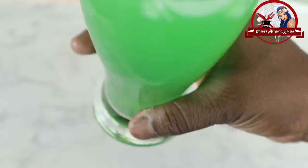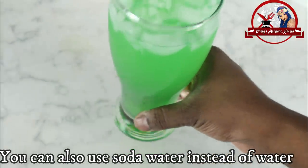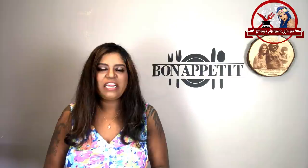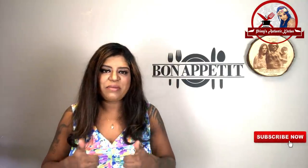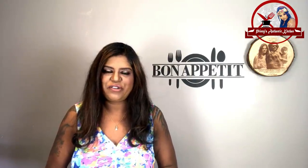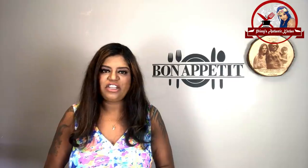Now, this is the Nelly Crush drink — it's done! This is the Nelly Crush recipe. You can make it your own. Tell us in the comments. Please like this video, subscribe, and press the notification bell. See you in the next video!